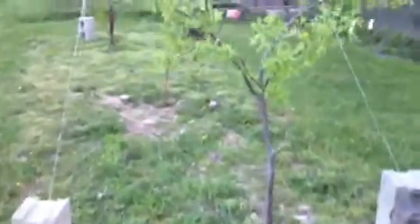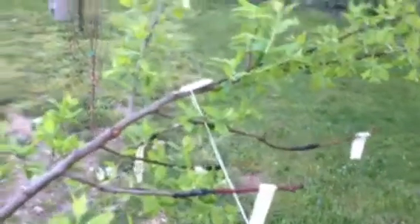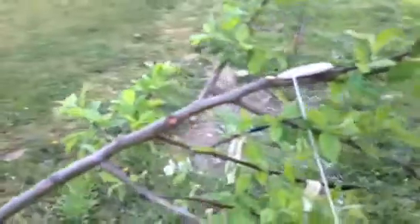There's a Burbank plum — actually this is an elephant heart Burbank plum. Here's another plum; I'm tying it down and changing the structure a little bit. This one has also got eight different grafts on it, and most of them are doing well.